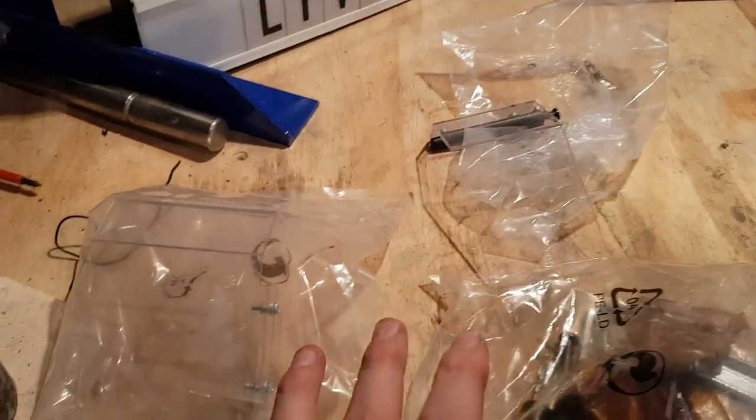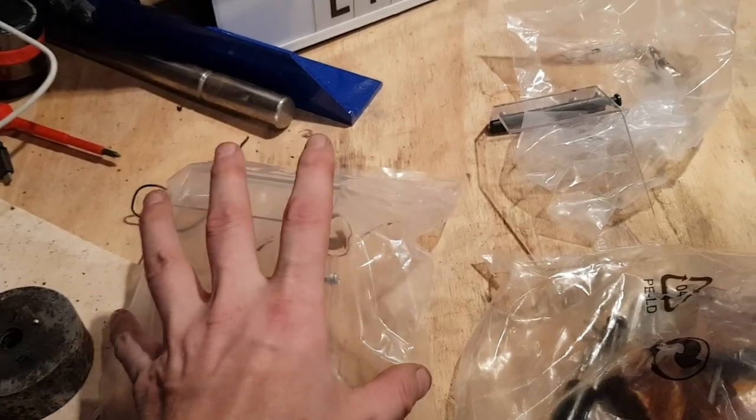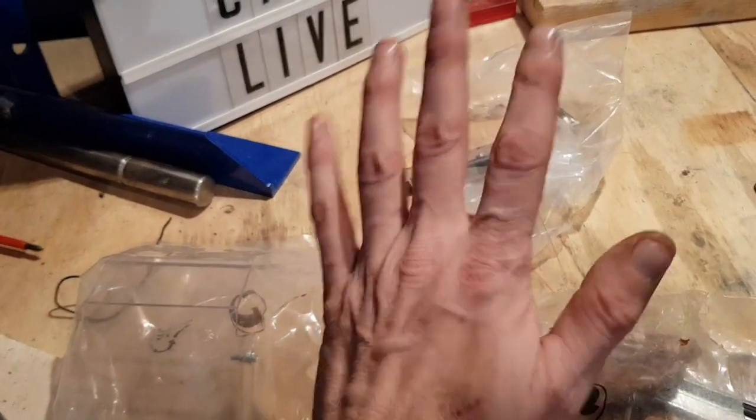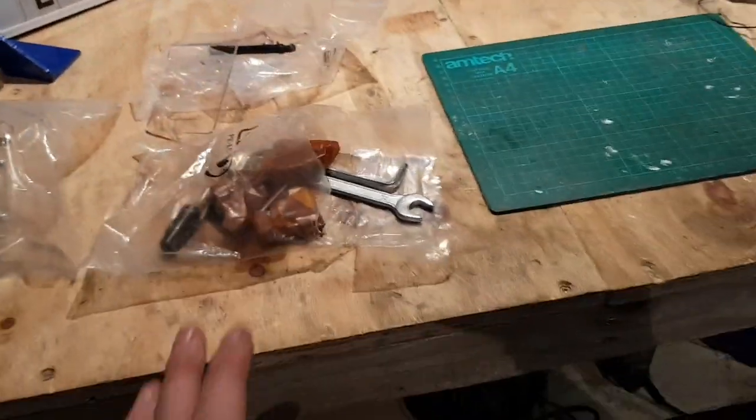Right guys, we have sussed it. I thought we got two protective covers — one for a 4 inch chuck, one for a 3 inch chuck. Turns out it's not. There's nowhere for this to go.